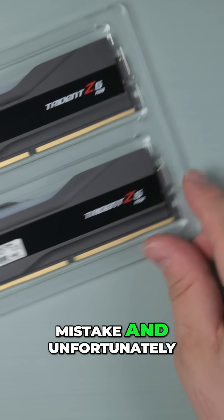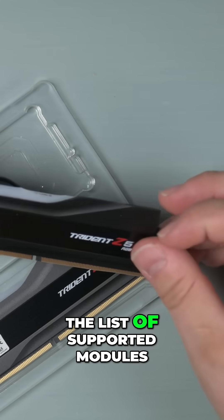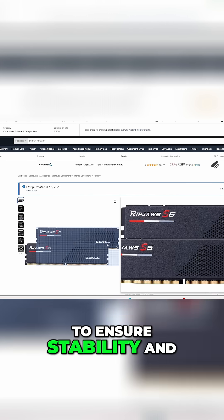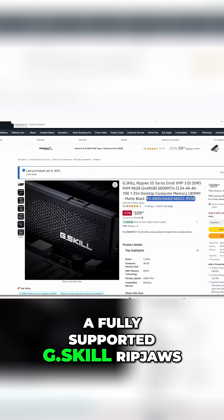However, I later realized my mistake and unfortunately, based on the part number, the RAM wasn't in the list of supported modules. To ensure stability and possibly overclocking, I replaced them with a fully supported G-Skill Ripjaws.